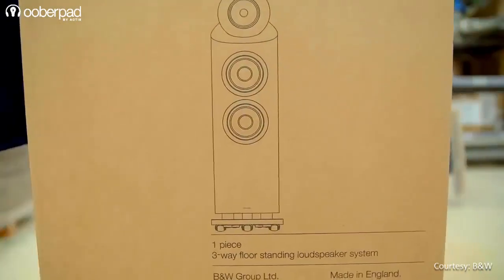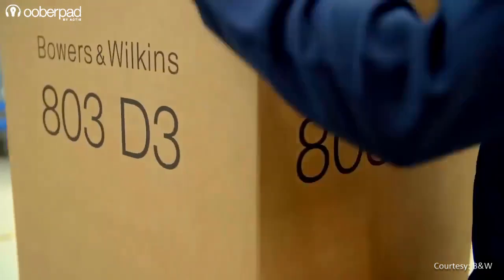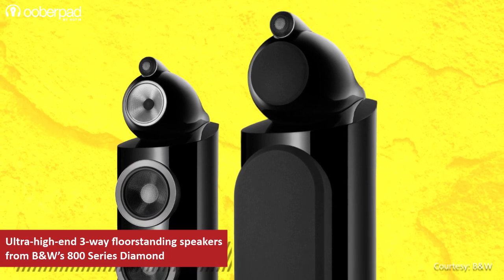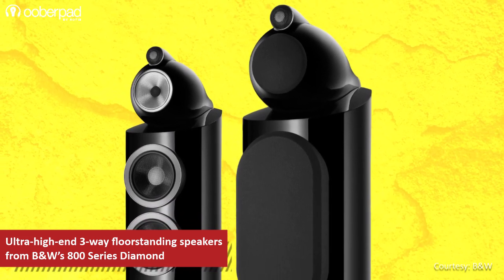Hello and welcome to UberPad, India's first Smart AV e-commerce store. Today we're doing a feature roundup of the Bowers & Wilkins 803D3 Ultra High End Premium Grade 3-Way floor standing speakers from the iconic British audio brand.